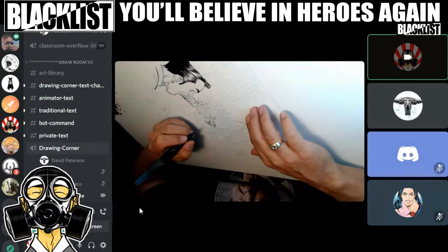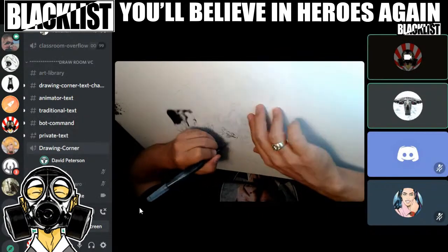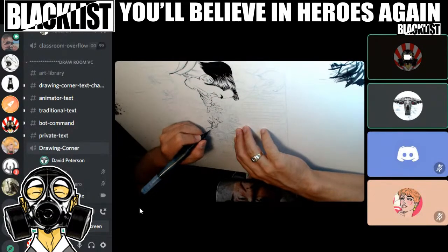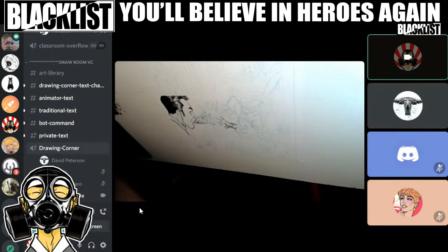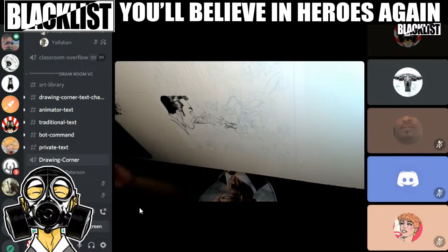Did everyone just get muted? Someone says they're intentionally on push-to-talk because they don't have a headset. It's so frustrating — they do a lot of business voice chats through Discord and people get mad. They need to just bite the bullet and get a headset. My brush keeps having to be moisturized — because of the design and the small tip, it dries out.